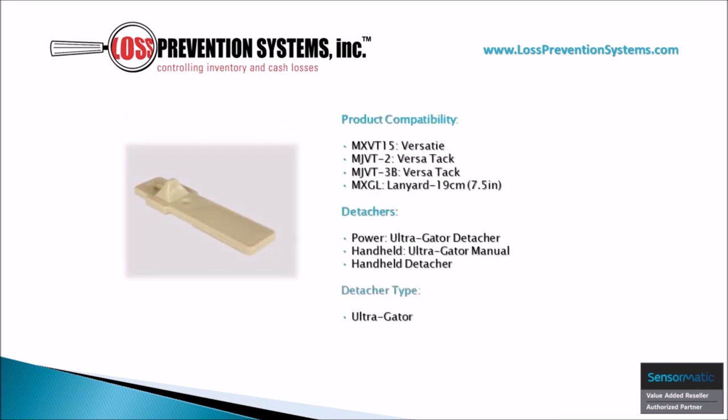To ensure additional protection options, the Ultra Gator Tag is compatible with four other Sensormatic products such as the VersaTie, two types of VersaTags, and a 7.5 inch lanyard.